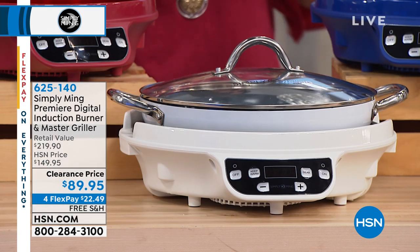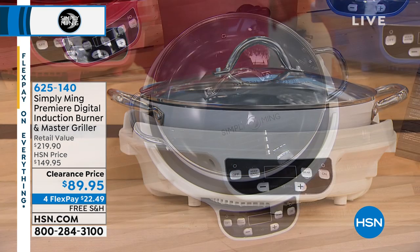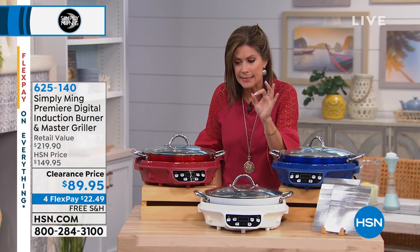We've offered other induction burners. Frankly, I bought one. I couldn't figure out how to work it. I see it demoed every day and I still couldn't figure out how to work the darn thing.